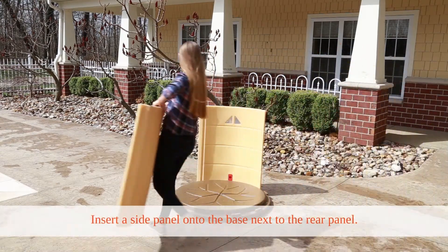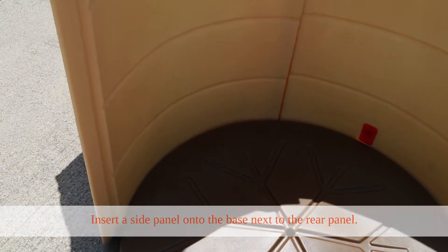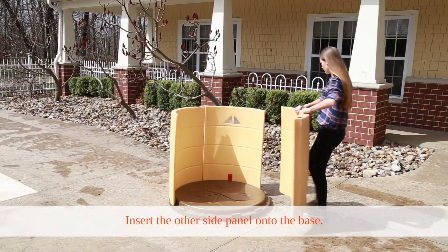Insert one of the side panels onto the base that is next to the rear panel. Repeat this step on the other side.